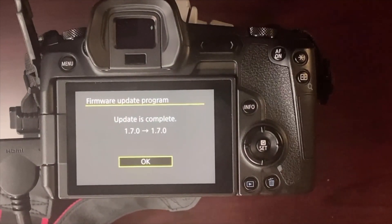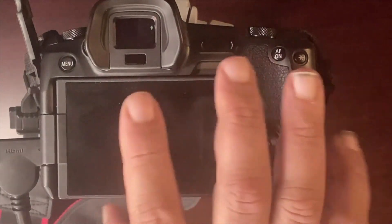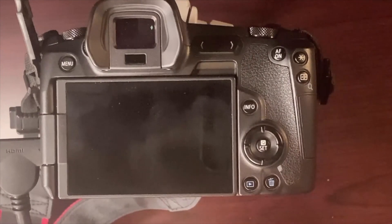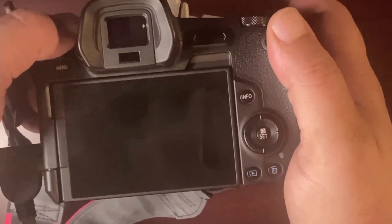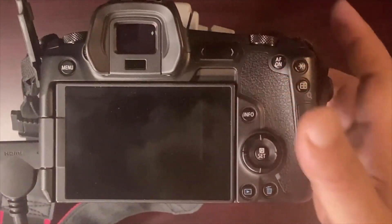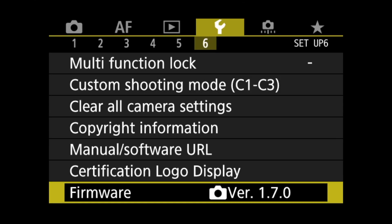The update is complete — hit OK. I recommend you turn the camera off and turn it back on. Going into the menu now, you'll see the firmware version is now 1.7. And that's it.